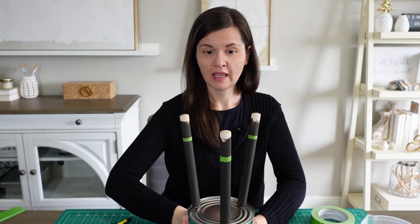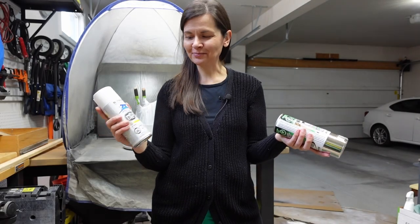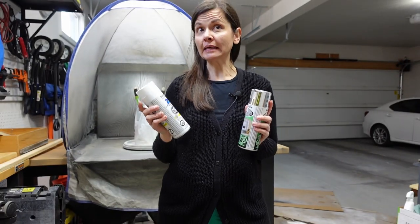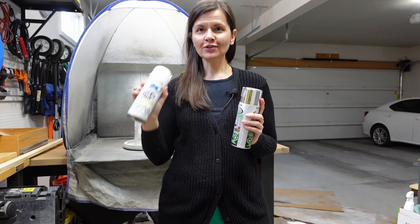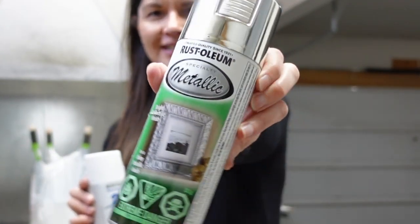Taped off, and now I just need to cover the rest of the can. I'm going to spray paint — using flat white as my primer, because I keep forgetting to buy spray primer, so I'm using this two-in-one. Then I'm going to add just a little bit of silver.